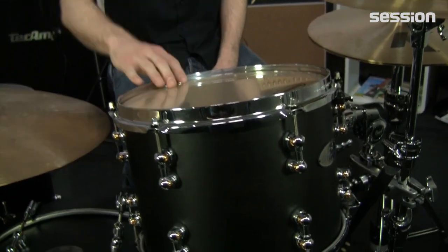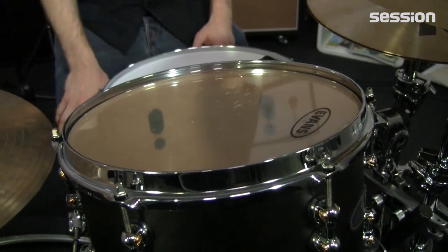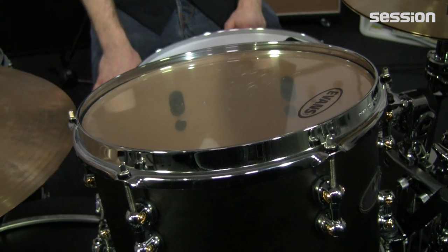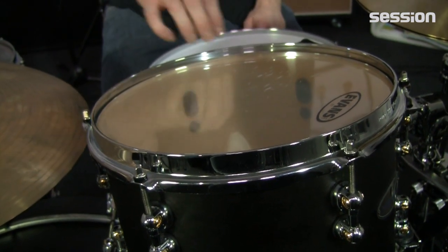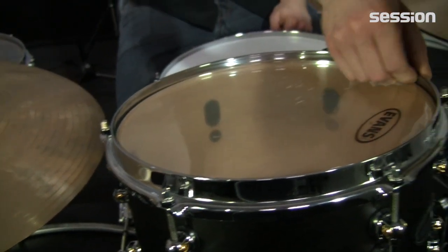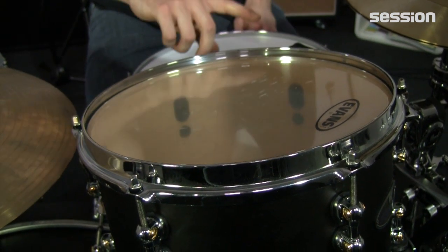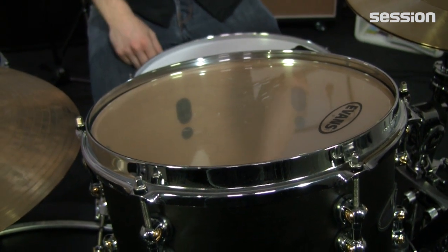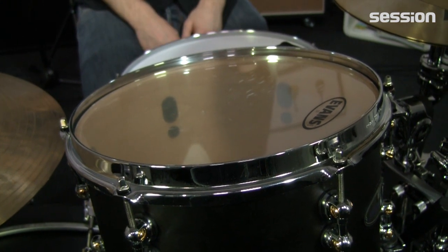Eins fällt mir noch ein: die Spannreifen. Das sind zwar Stahlspannreifen, aber Stahlspannreifen, die die Eigenschaften von den Gussspannreifen geklaut haben. Also auch wieder genau was für mich. Die Rimshots knallen richtig, dadurch, dass die obenrum komplett rumgefalzt sind. Das heißt, wir haben quasi die doppelte Dicke an Material. Und trotzdem Stimmstabilität und Stimmbarkeit von einem Stahlspannreifen. Finde ich persönlich super.